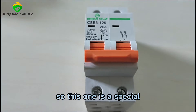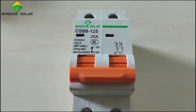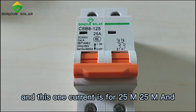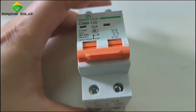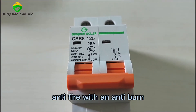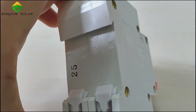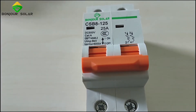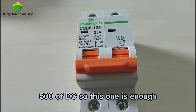This one is a dedicated DC air breaker. The DC air breaker is rated at DC 500V input, and the current is 25 amps. The material of this air breaker is anti-fire and anti-burn, so it is safe. This is good for PV solar panels because most off-grid solar systems operate at less than 500V DC, so 25A at 500V is sufficient.